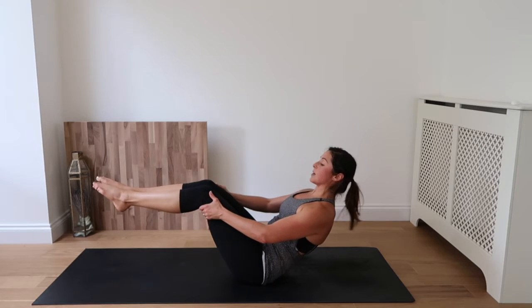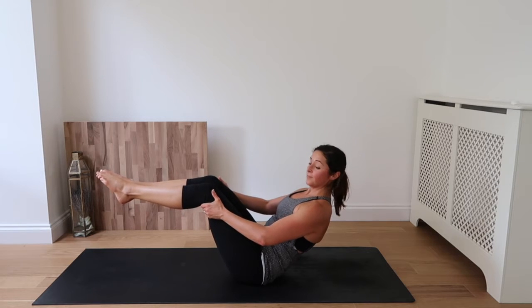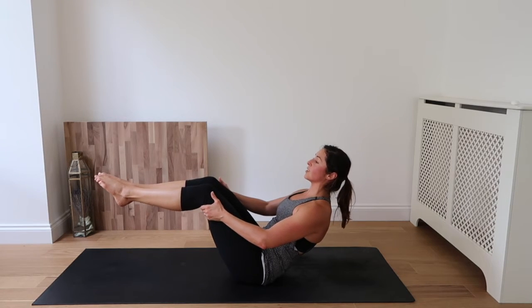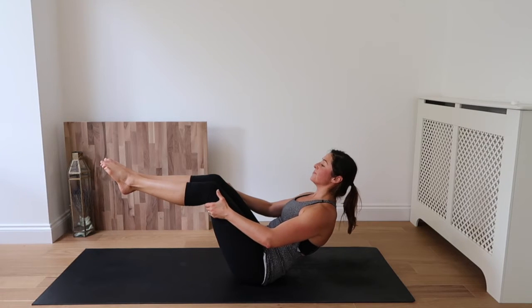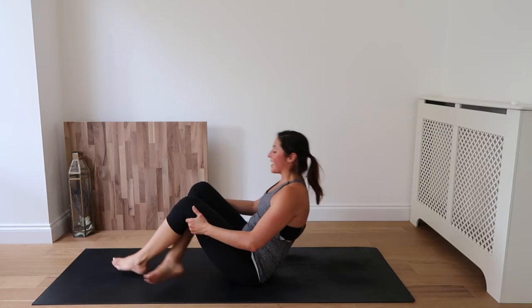Pull the shoulders down the back and rise up to your modified Navasana. Squeeze in through the core. Drawing the shoulders down the back and exhale. Keep drawing the shoulders down the back, drawing the lower belly up and in. Everything should be tight and squeezing — so even though you're holding on, your abs are still working. A couple more breaths — last one and exhale.